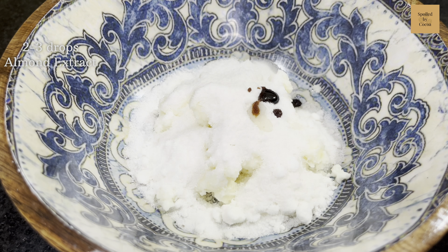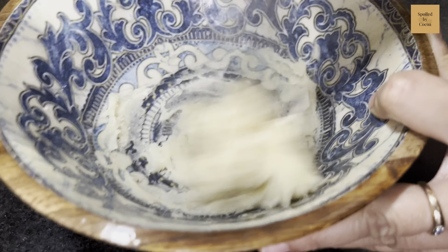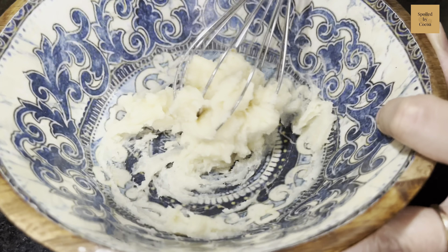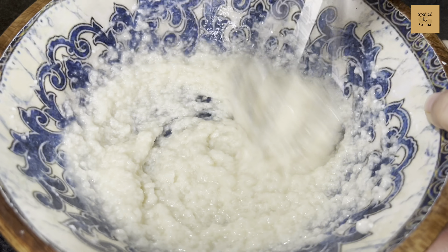Moving on, let us now make the eggless almond cream. In a clean bowl, add 50g butter and 50g sugar. Add one quarter teaspoon of vanilla extract and 2 to 3 drops of almond extract. Mix everything together with the help of a hand whisk.